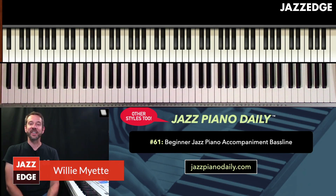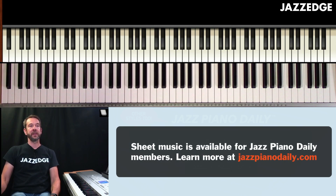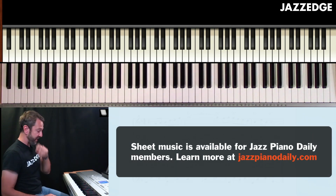Welcome to Jazz Piano Daily number 61. Today we're going to be talking about beginner jazz piano accompaniment bass line. Let's shift over to the music and let me play it for you so you can hear what this sounds like.